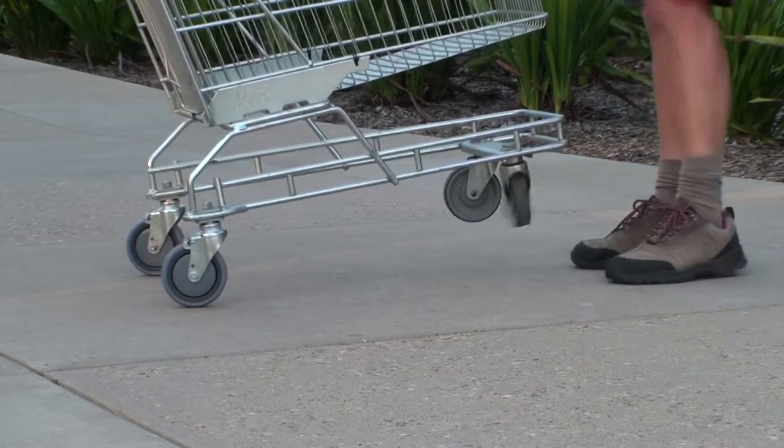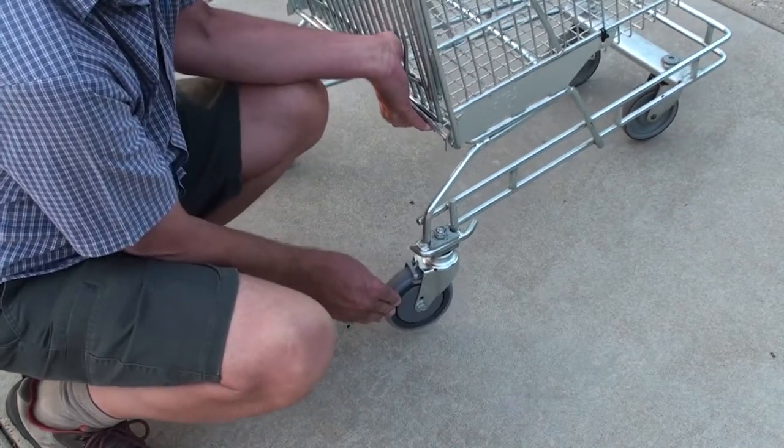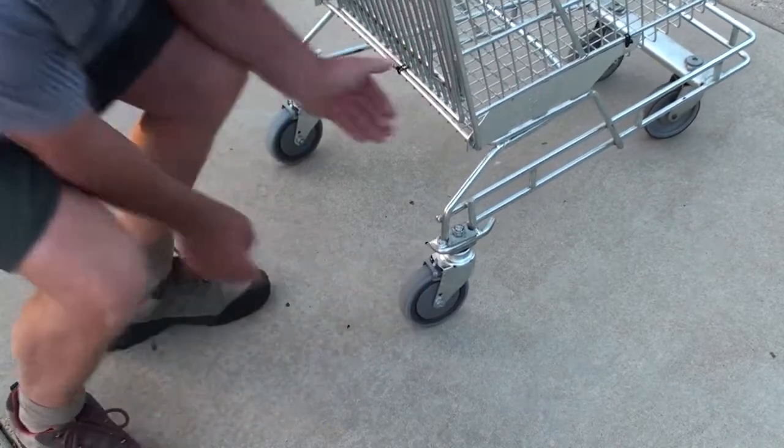The front casters are fully swiveling casters. The spring determines the correct angle of the guidance wheel when turning. Only one caster engages at any one time.